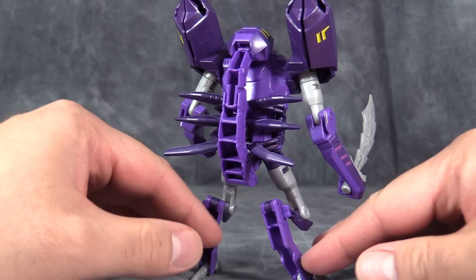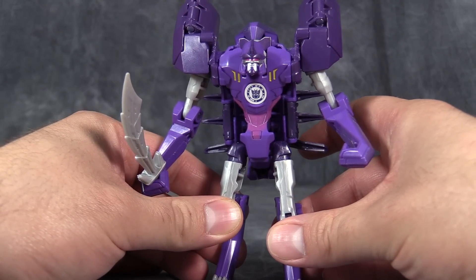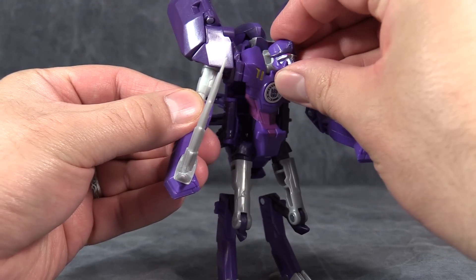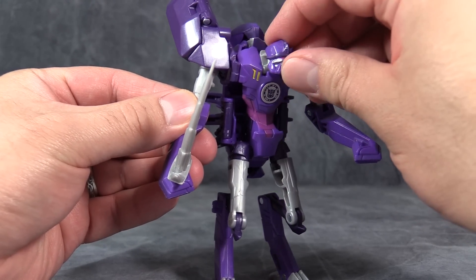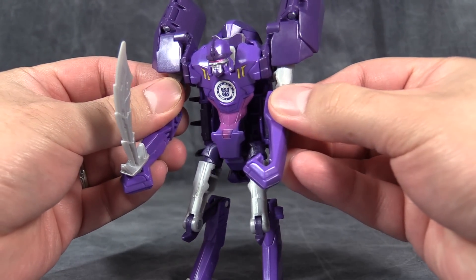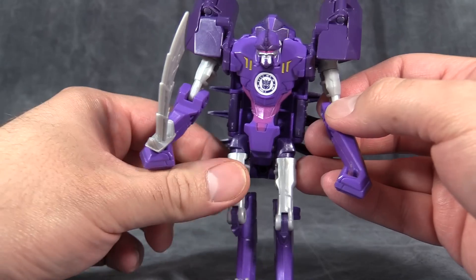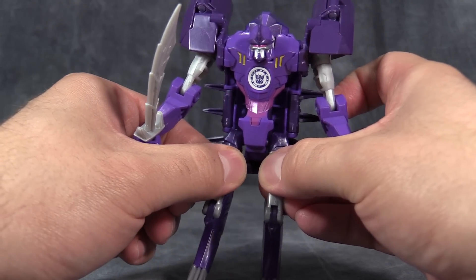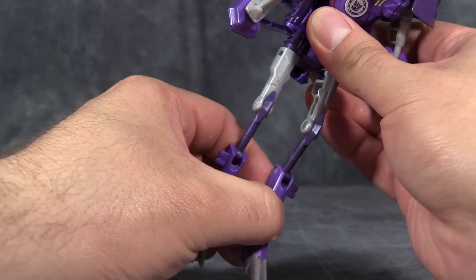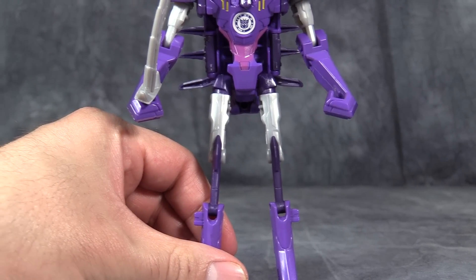It's very compact and well proportioned. Ball joints in the hips are a little bit loose, but nothing a little bit of pledge won't fix. Overall posability is pretty good — ball joint in the head, though he can't look up that far. Shoulder joints, swivels, hinges in the elbows, no hand articulation and no real hands either. In the hips, swivels just at the upper thigh, then his legs can extend all the way, giving him a whole extra inch worth of height.